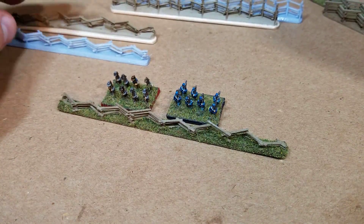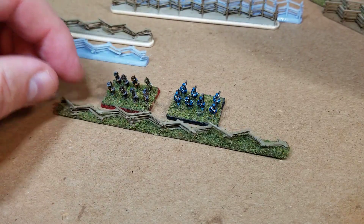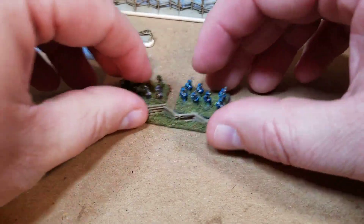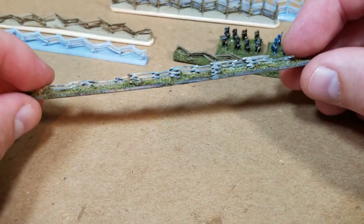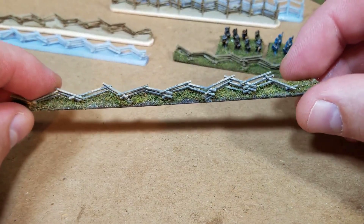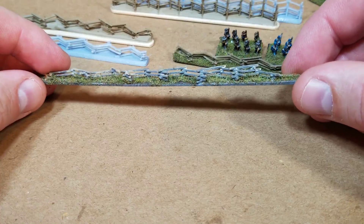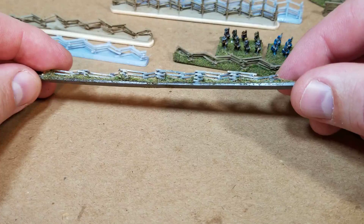Hello all, Project Wargaming here with an update on 3D printing snake rail fence for the American Civil War. As many of you have seen in the past, I did a video on constructing some snake rail fence just using plastic strips, cutting them out, and then individually gluing these down. That gave a pretty good result but it was a big pain and just took forever.